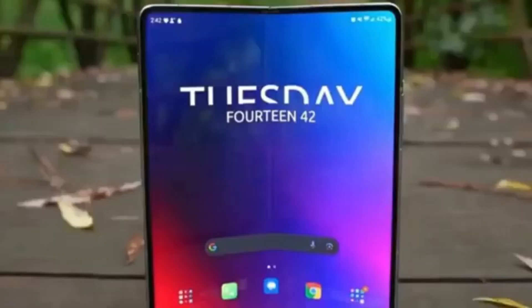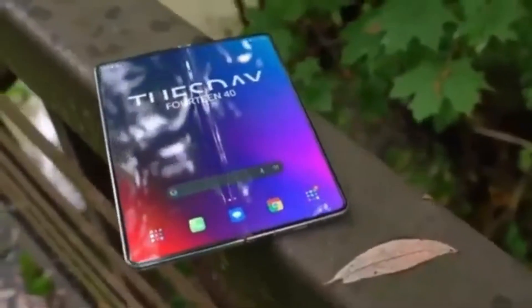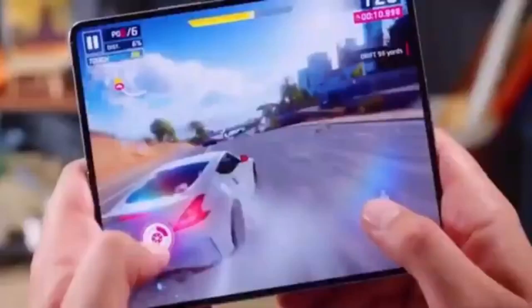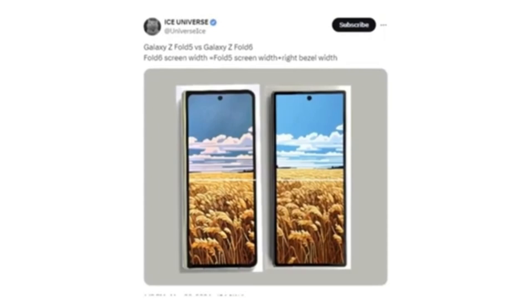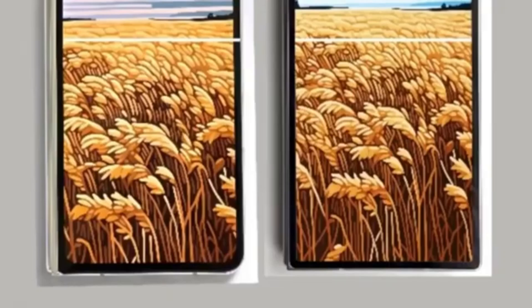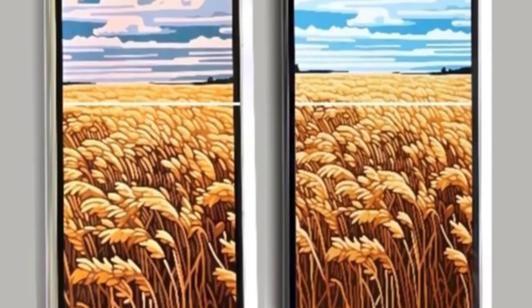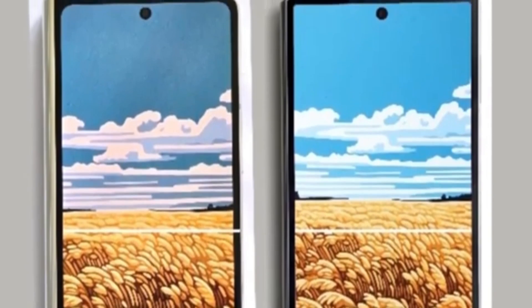Moving to the front of the device — the first hands-on image of the Galaxy Z Fold 6 has leaked, revealing that Samsung has finally listened to Galaxy Z Fold users. The new foldable phone will feature a wider cover screen compared to the Galaxy Z Fold 5. Reliable tipster Ice Universe shared a full image comparing it to the Galaxy Z Fold 5, and the upcoming foldable will have a wider cover screen matching the width of the Fold 5's cover screen plus one of its bezels. This wider cover screen should improve the typing experience on the Galaxy Z Fold 6 and resolve aspect ratio issues in some apps and games.